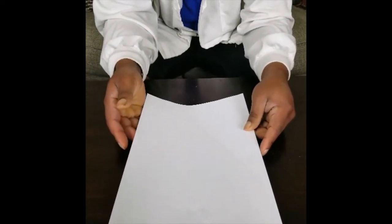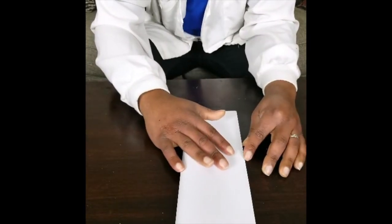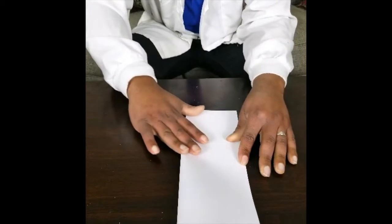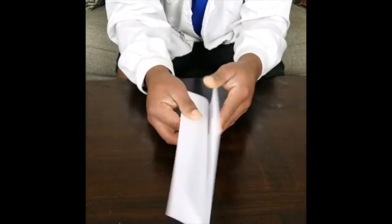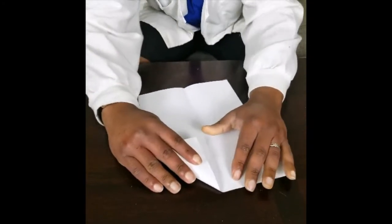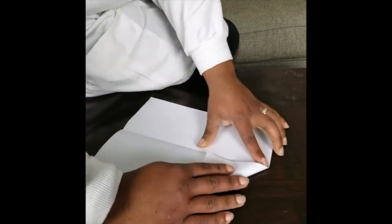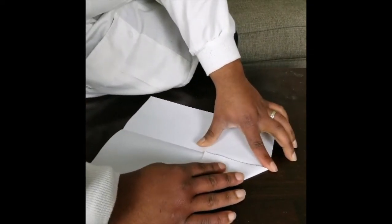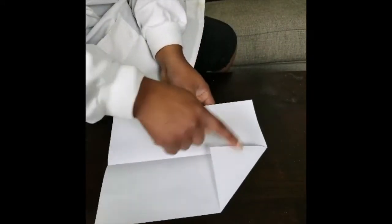So what we're going to do is start folding this into a paper airplane. Here we go — we're going to fold it this way, the long way, then open it back up, and fold this way. That would be the same on the other side.